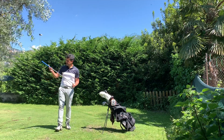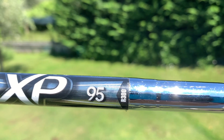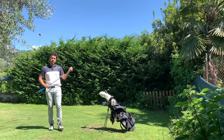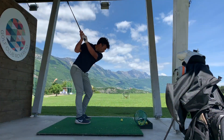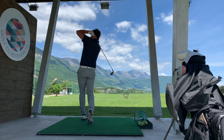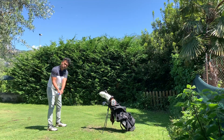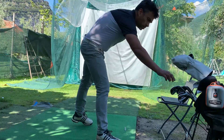The shafts on these are XP 95 True Temper regular — just five grams heavier than what I'm using now. I already tried them at the range and didn't see any difference at all. They feel pretty good. I'm going to change the grips though because they're a little used.